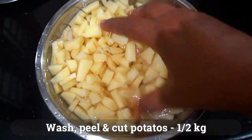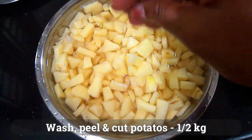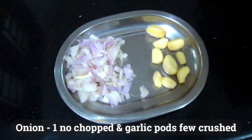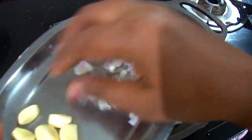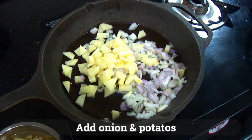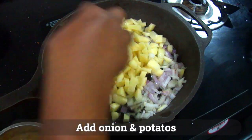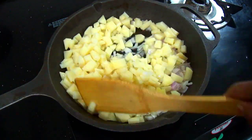The recipe is made in a medium size cast iron skillet. First, let's fry it.